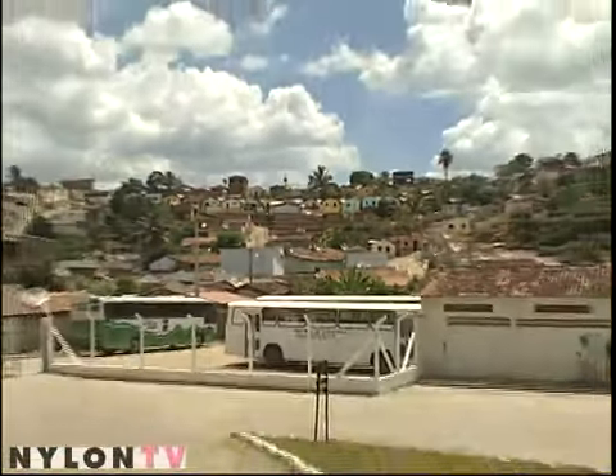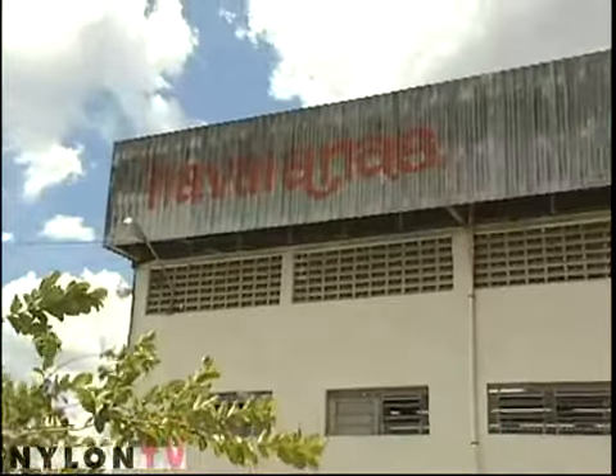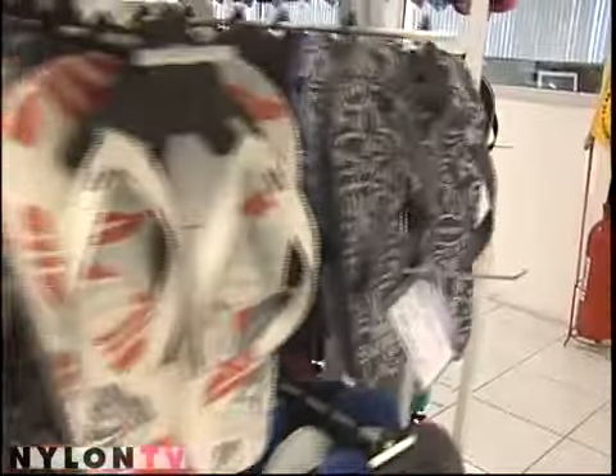Hey, it's Michelle. I'm here at the Havaianas factory in Brazil with my new friend Ricardo, who's the production manager of the plant. He's going to show us how to make a flip-flop from the beginning to the end.